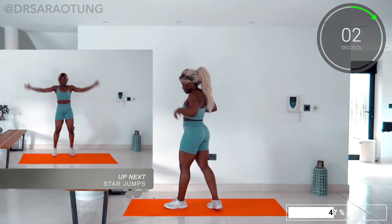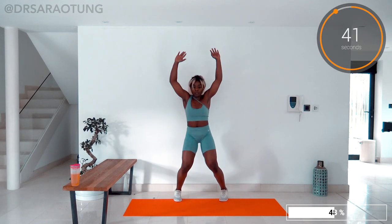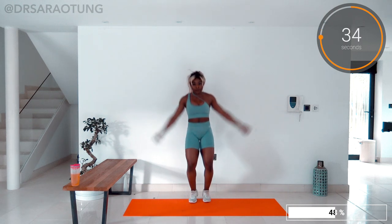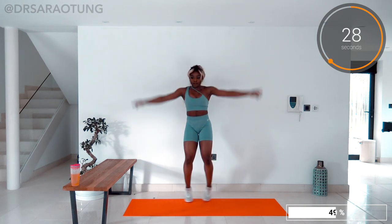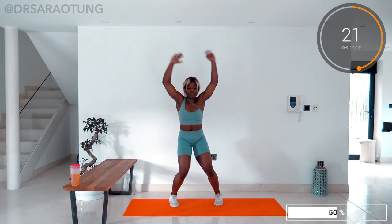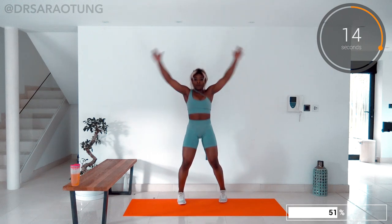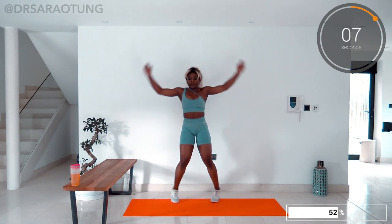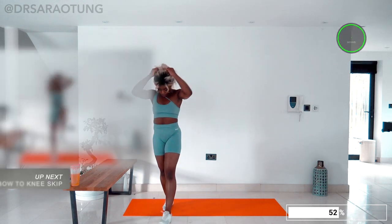Next up we've got some star jumps — making a beautiful star — and go. Or like jumping jacks, as Americans tend to call them. Lifting the hands way up over the head, feet out to the side, keep it moving, really working the upper body, getting nice and breathless, burning some calories. You're doing so well. I love doing HIIT workouts like this — short and sweet, but super effective. And relax. Well done — smashed it.